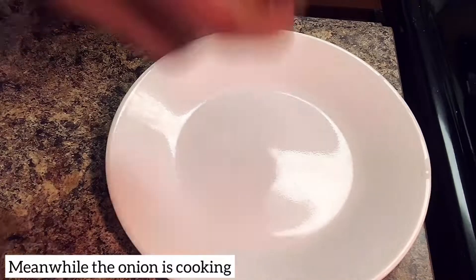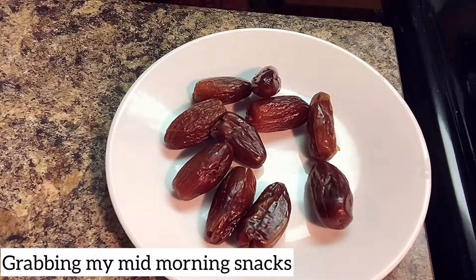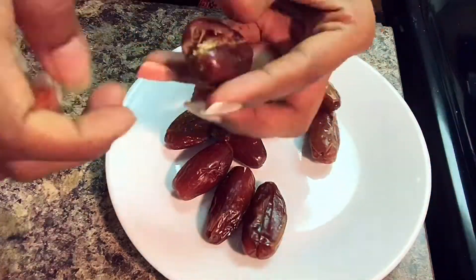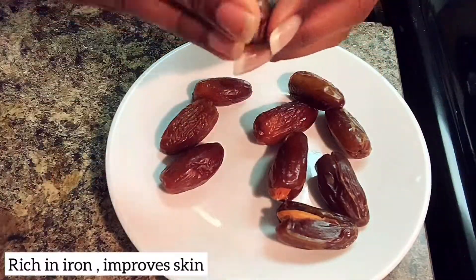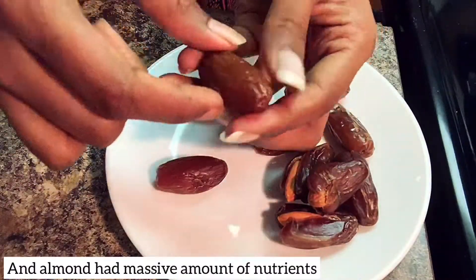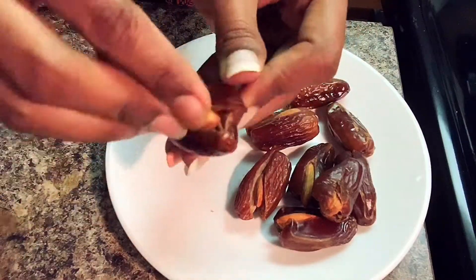I'm going to eat a mid-morning snack with the onions cooking. I'm going to eat dates and almonds. Dates and almonds are good. I'm going to eat two of them. The almond is crunchy and the dates are sweet.